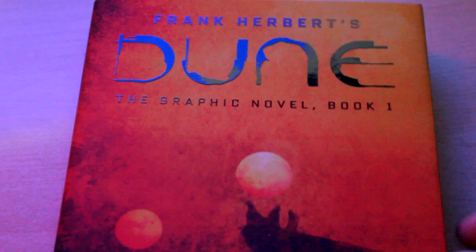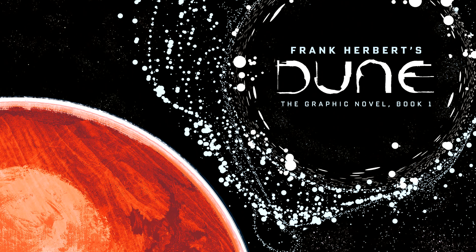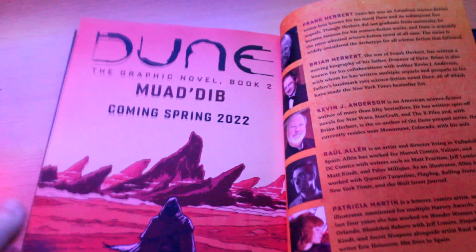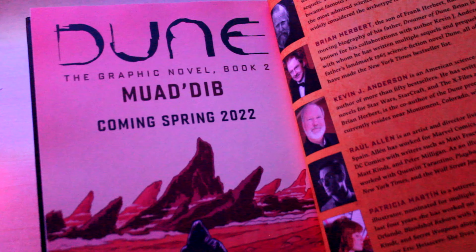This graphic novel is the first of three, entitled Book 1: Dune. Book 2 will be called Muad'Dib, and Book 3 will likely be called The Prophet, based on the books within Frank Herbert's Dune novel of the same titles.